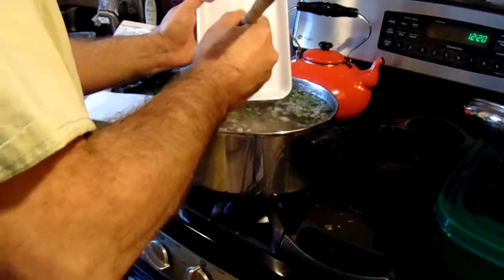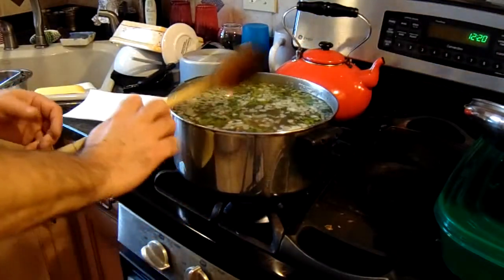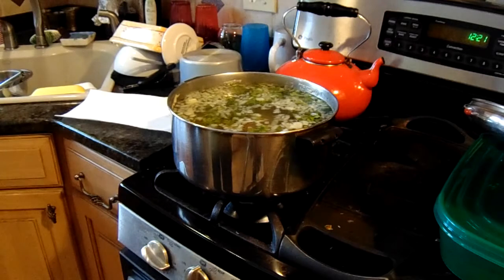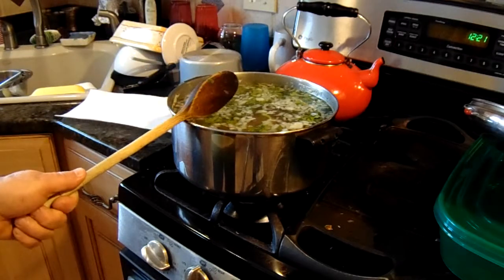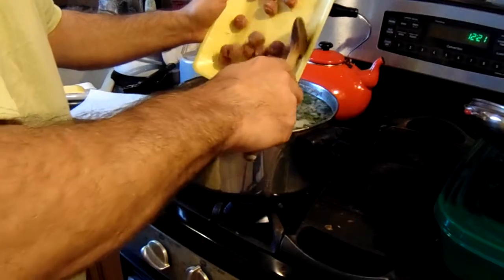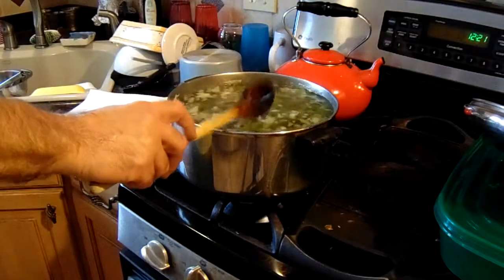Then we'll simmer it for another two hours. The chicken cooked about an hour and a half and it fell off the bone — it was delicious. We're going to put the chicken back in, put the meatballs in, salt and pepper the water, and let it cook for about two hours.